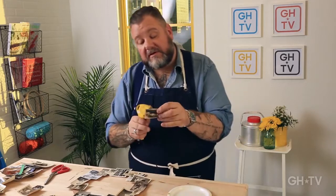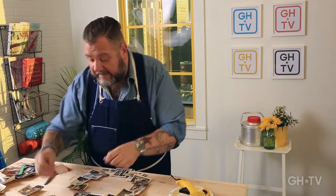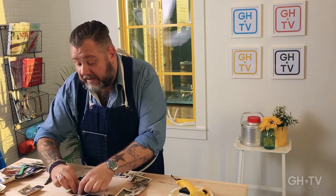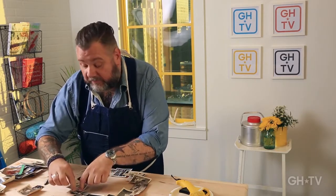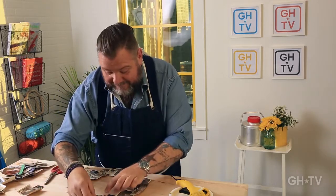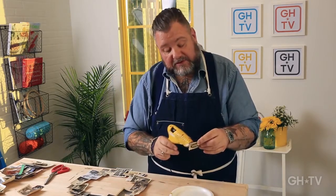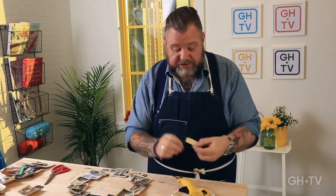I think this is such a unique creative idea for all those old photos you have in that shoe box in the attic. Not that I have an attic — I live in Brooklyn and we don't have that. I love this woman here, let's put her on top. It's actually the grandmother herself, so she needs to be shown.